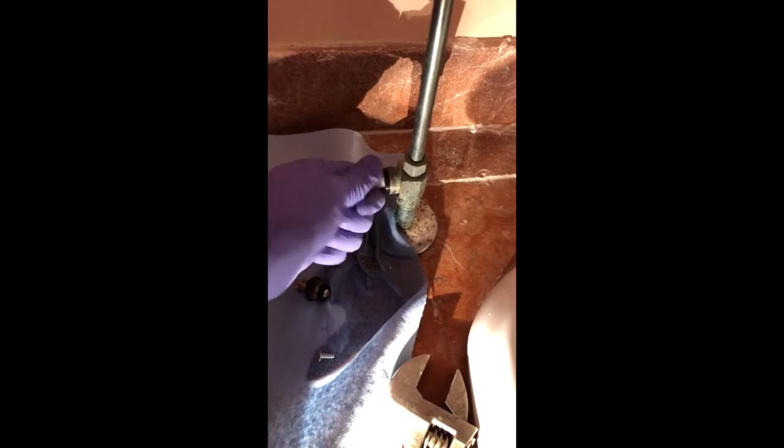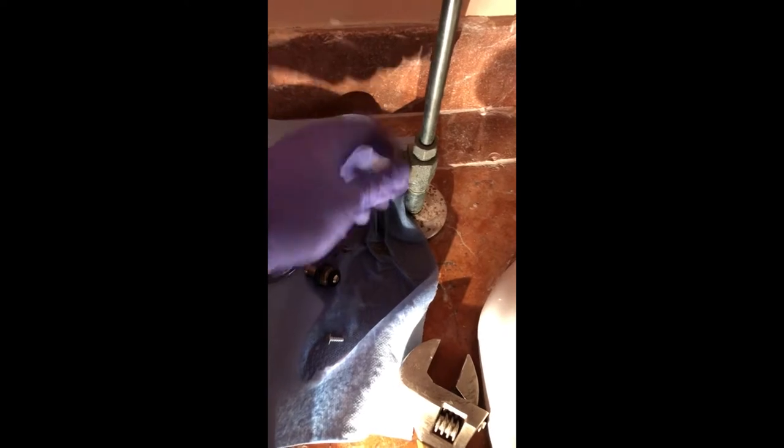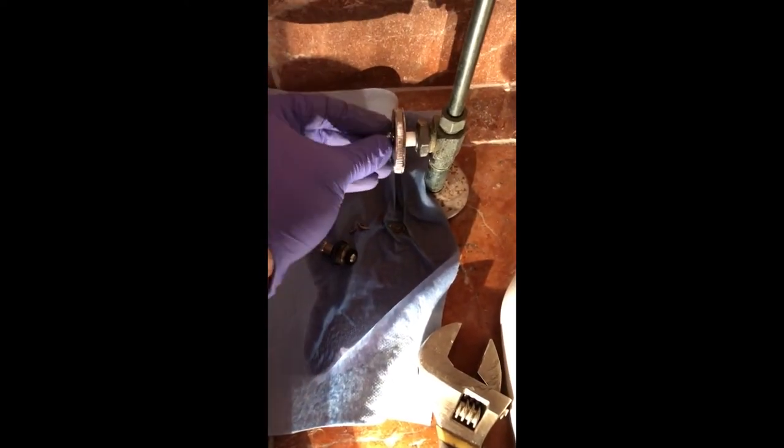Tighten by hand first. Just get it tight enough so that there's no water dripping out of it, and then redo this nut here. Everything hand tighten for now. And since this is locked, put the handle back on — it gives you a new screw to put on.